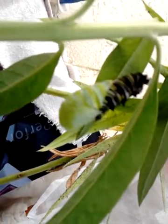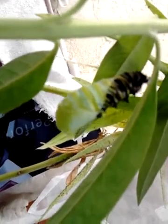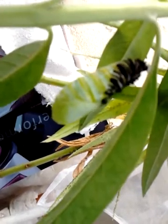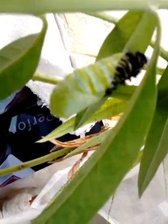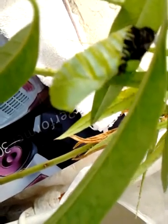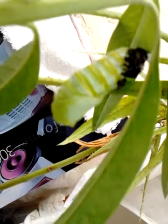Nearly there. They hang for about a day in a J shape and then they become chrysalises. Nearly there. It takes about almost an hour before they actually become a full chrysalis — that's when the skin hardens.